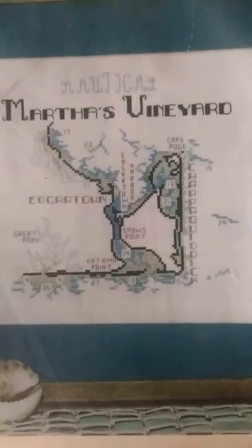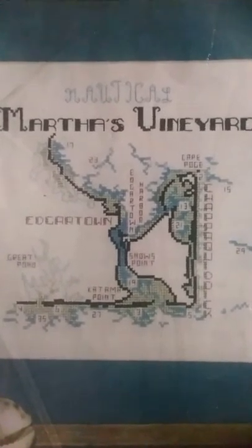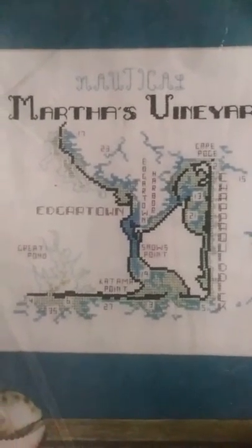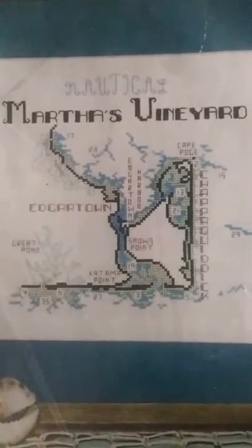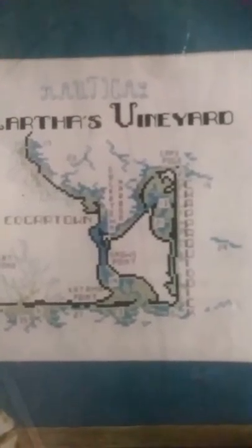This is an example — this is Martha's Vineyard. Now this is nautical, but you can see how any of the land areas could have shading added to show the different grades of the soil. You can expand past six colors, or you can keep it to six colors. It is basically the best way probably to do landscape design in thread.